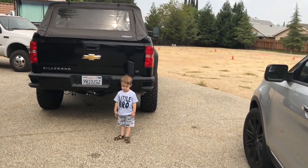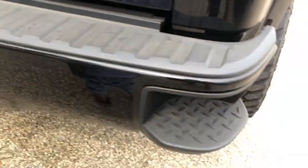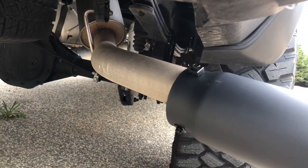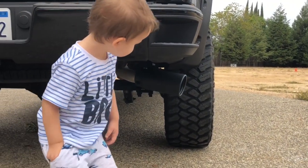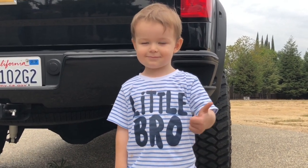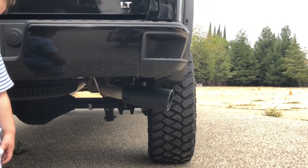What is up guys, welcome back to the channel! Today I'm gonna do this exhaust tip right here. It's a little bigger than I wanted but I think it's okay. We're gonna put this on the stock pipe like so — see if I can slip it on there.